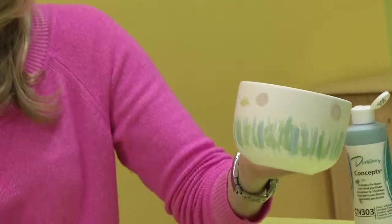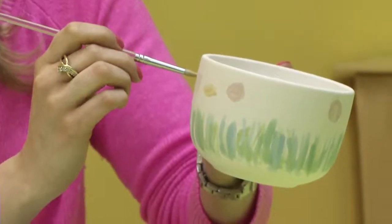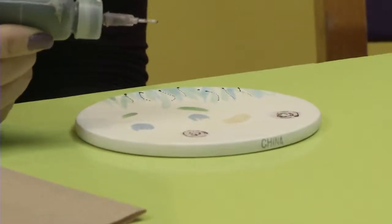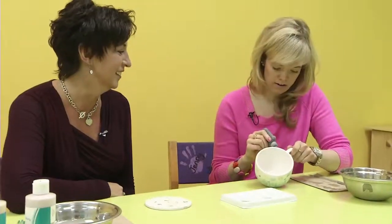I don't even have a name for this flower. The other one was at least a rose — I don't know what that was that I just made. It'll be a flower when you're done with it. Swirlies in the splotch — that's how you make a rose. I can't even draw stick men, so this is a big day for me.